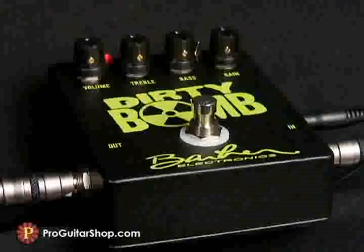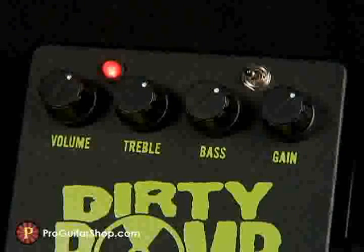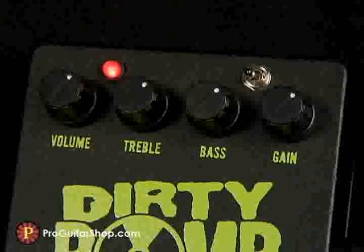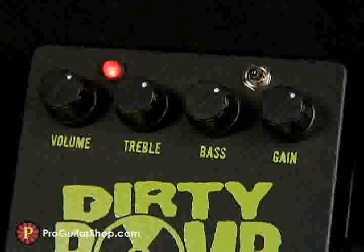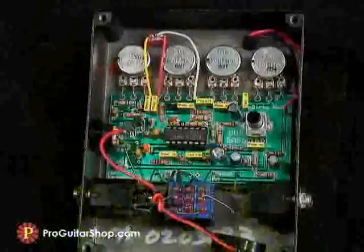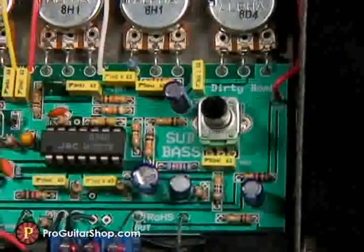This high-quality and high-gain pedal gives you a wide range of distortion settings via its bass and treble controls and its three-way mid-range switch. You could go from flat mids to a classic mid-boosted sound or ultra-heavy scooped mids tone. And because the bass response is crucial in distortion, there's a trim pot inside that lets you easily match this pedal to your amp.